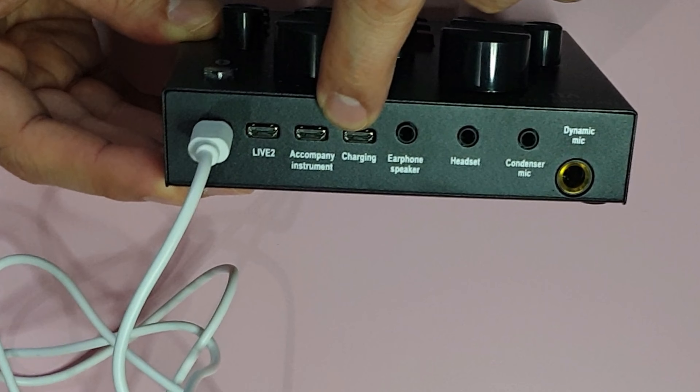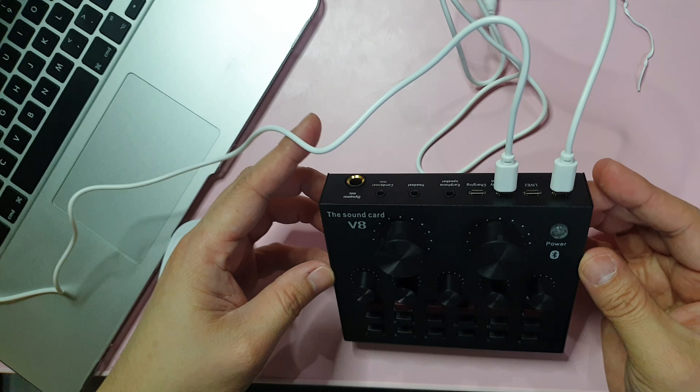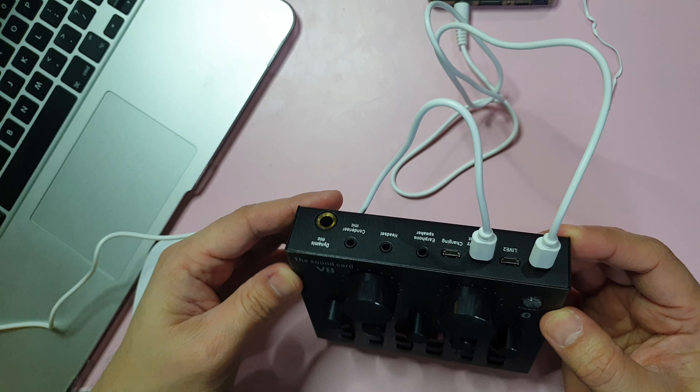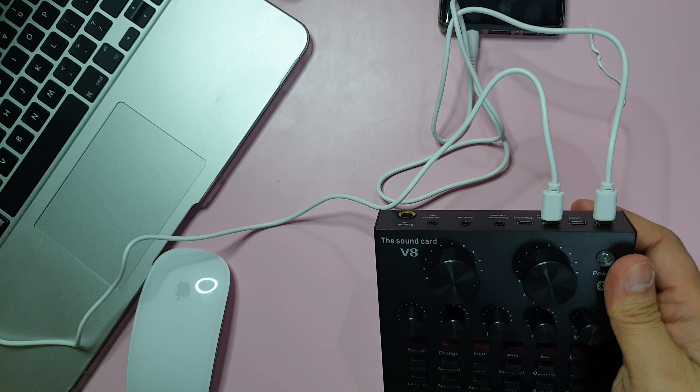The next port is the Accompany/Instrument port. There's also a charging port here — this is multifunctional because when you plug into the accompany instrument port, it also charges at the same time. I'm going to use my laptop as the source of our music, so we'll plug the cord into the Accompany Instrument port and connect to our laptop. If you have a dynamic mic, you put it in the dynamic mic port. Today I'll be using my condenser mic, so we'll plug its cord into the condenser mic port.